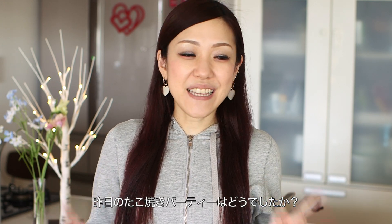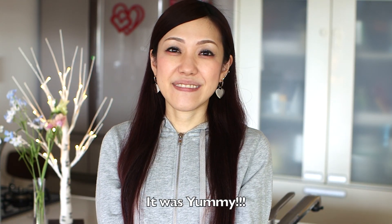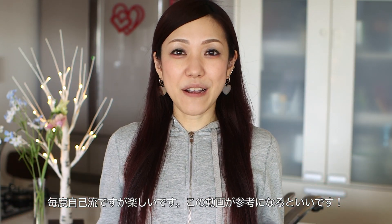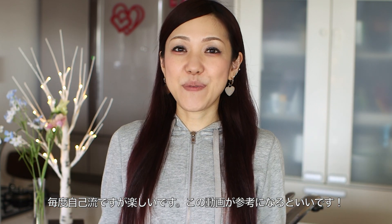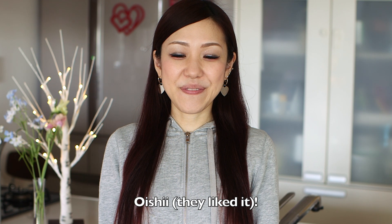How was the takoyaki party yesterday? It was wild! Did you like takoyaki? It was wild! In this video, I wanted to share with you how to hold a takoyaki party at home. I hope you find this video helpful and I hope you can try it out. It was delicious!